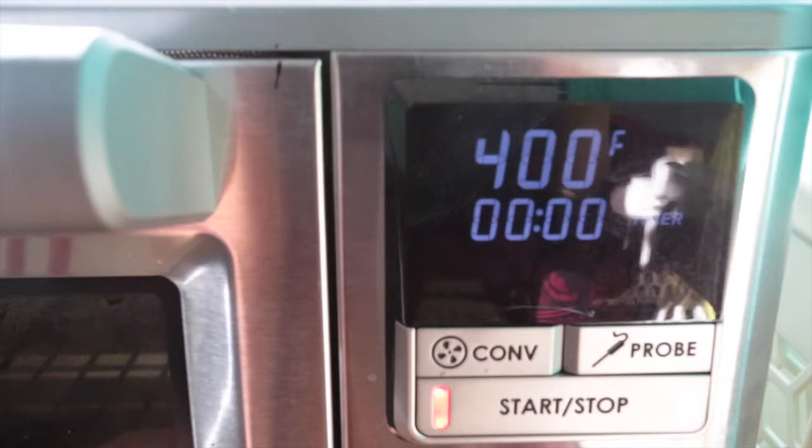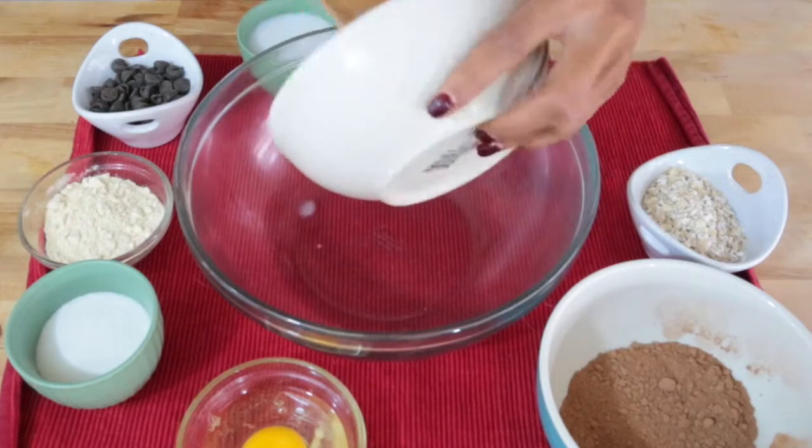Preheat your oven to 400 degrees Fahrenheit and get to mixing all your ingredients together.